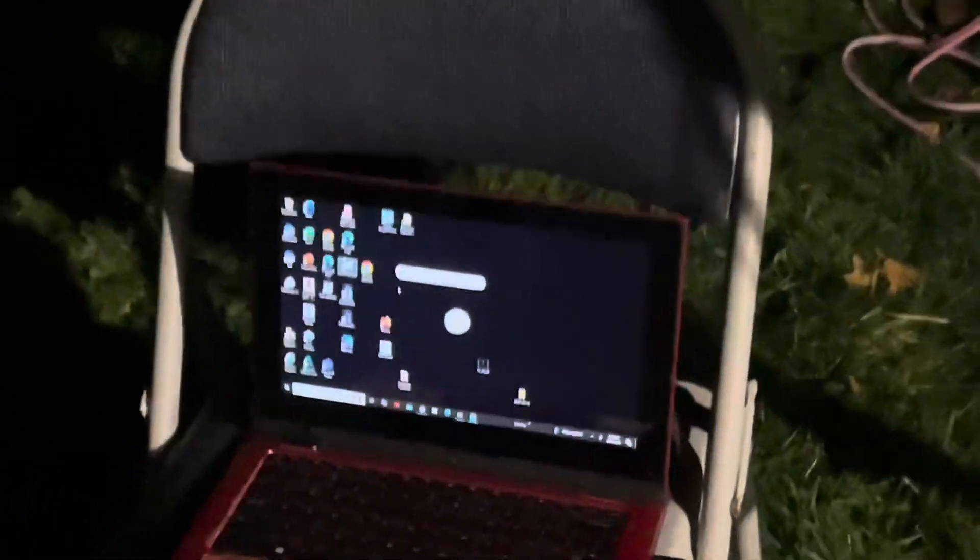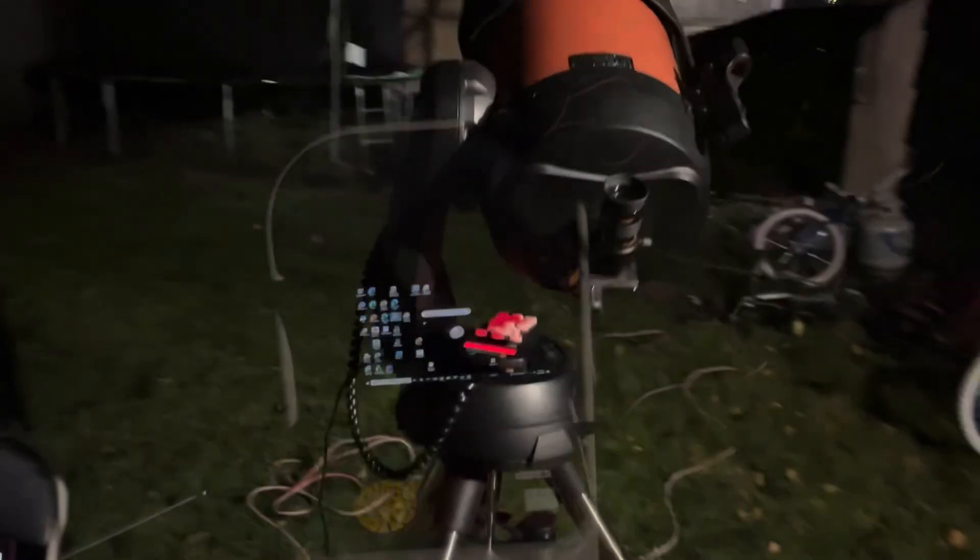Once I get to Jupiter it'll be on my computer screen here, so I'll see you guys soon. I got my telescope aligned and it's ready to go — it's on Jupiter right now. Through the eyepiece, there it is, and you can see some moons.